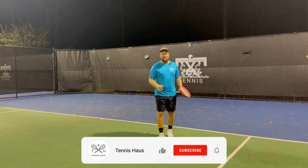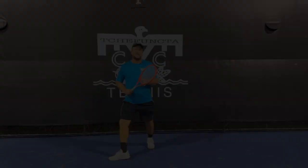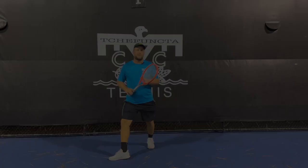As always, if you like what we do take a moment to subscribe and turn the notification bell on so you get the new videos. Let's get into this part I love very much — teaching.